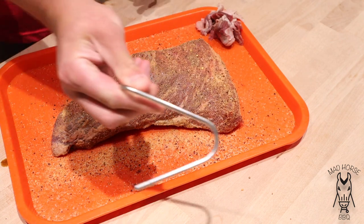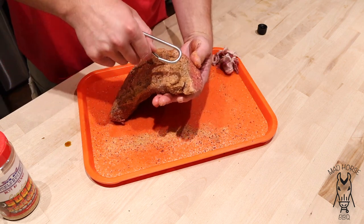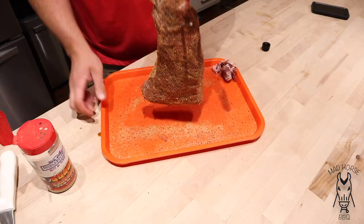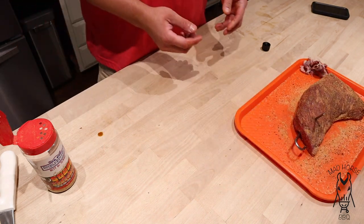Then the next step is I'm going to take one of the hooks and put it in the narrow end, just so the more meaty end is towards the heat. Probably go two or three inches down and stick it right through the meat. It's going to hang just like that. So I'm going to let this sit out on the countertop and let's go outside and get the grill closed down.